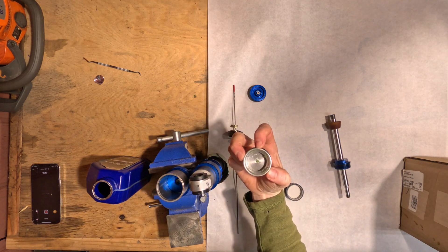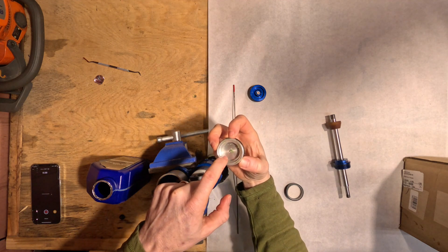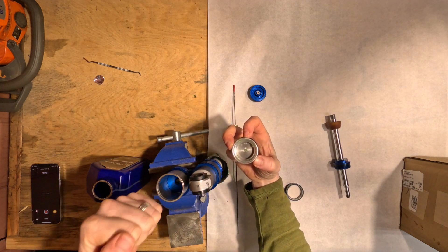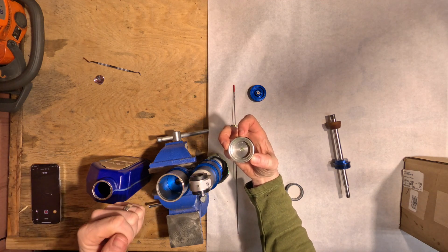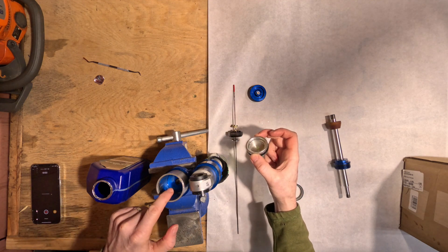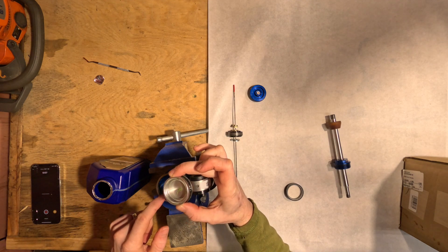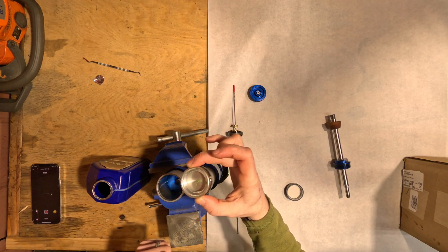IFP's on the ready. Like we talked about, this doesn't have the little threaded insert or nut there for the tool to plunger the IFP back and forth like I've seen. So we're going to do my style of purging the high-low speed adjuster. I'm going to fill this with oil as much as I can, drop the IFP in — hopefully that keeps the oil sealed while I flip it upside down and purge that IFP back and forth.